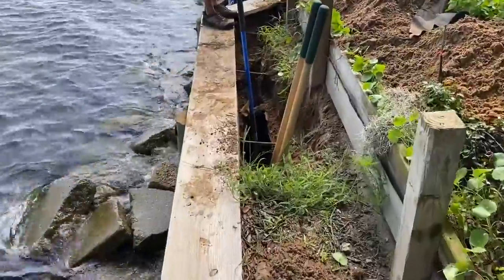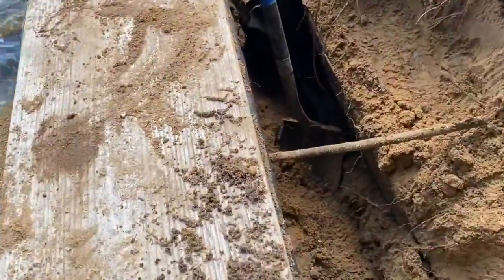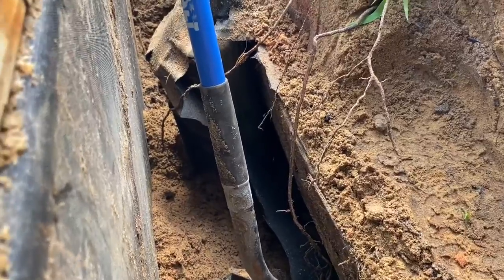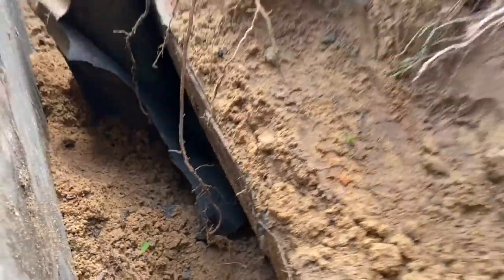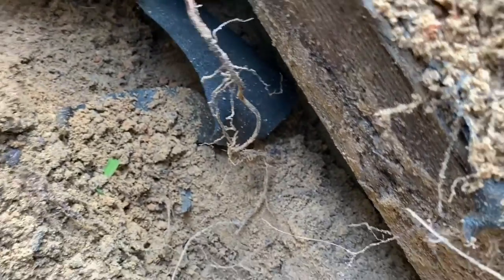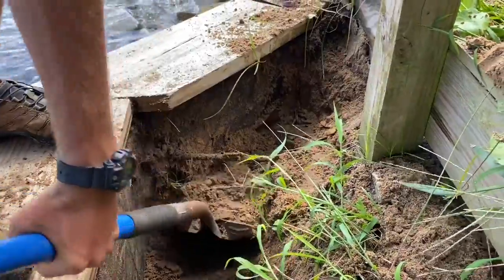I believe we have found the issue. There is another wall on the backside that this wall was put in front of, and they ran some filter cloth in front of that wall. The water is actually traveling behind the filter cloth in front of the existing wall. You can see the water right there — it's taking sand back and forth. This was the end of the filter cloth, which was pulling sand from this area all the way down to where the new wall crosses over the old wall.